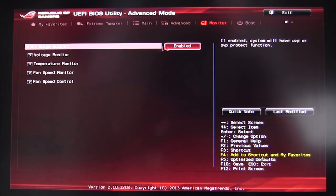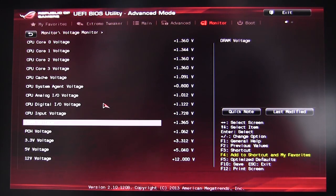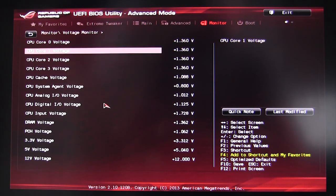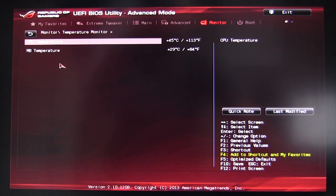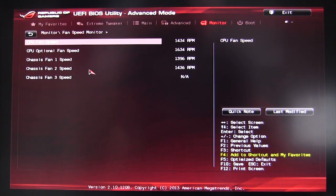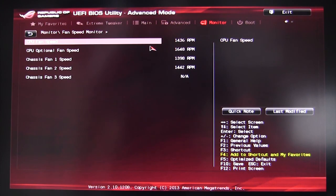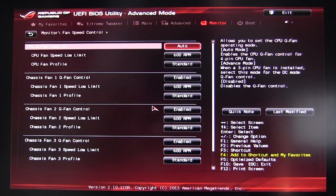In the Monitor section, you can monitor all your voltages, temperatures — CPU and motherboard — and fan speeds. We have three fans connected and can see all of them. Under fan speed control, you can set low limits: if a fan isn't up to speed when the computer turns on, the BIOS will give an error before loading the OS, which is useful if a fan fails.